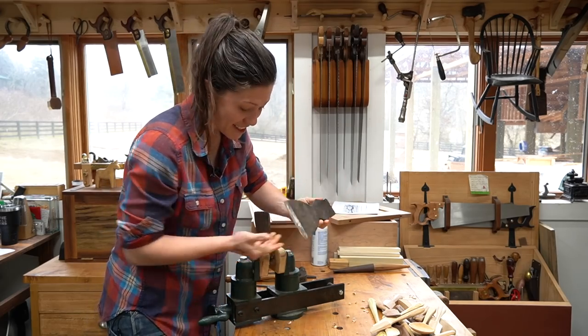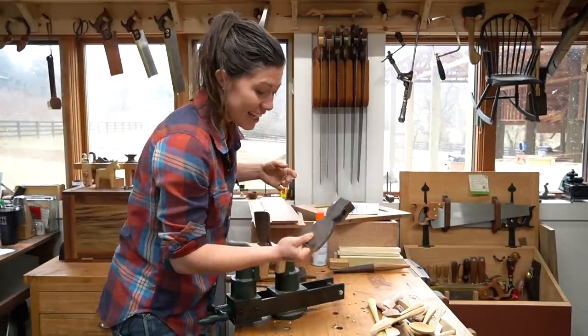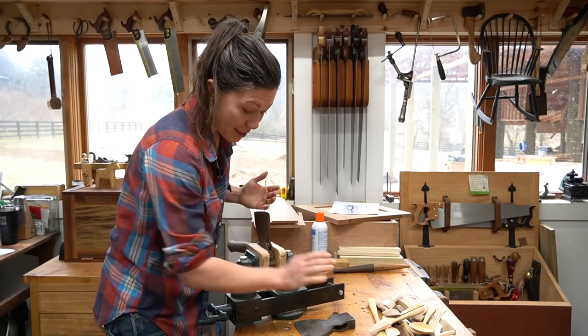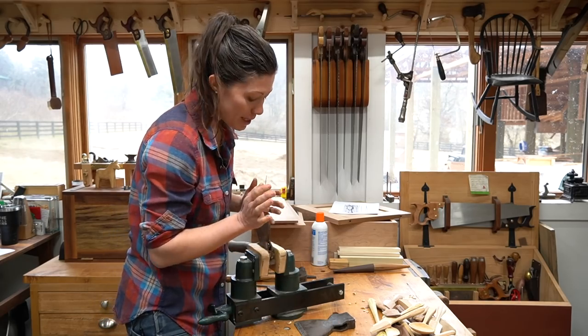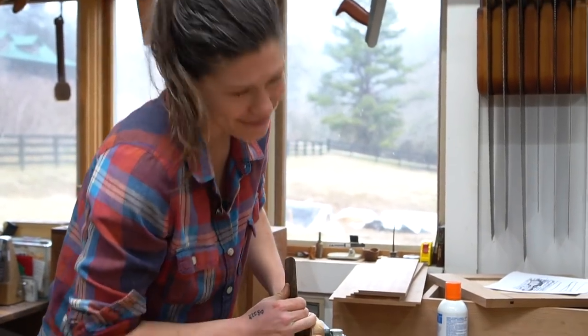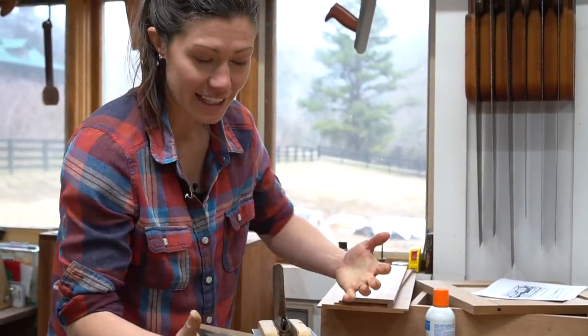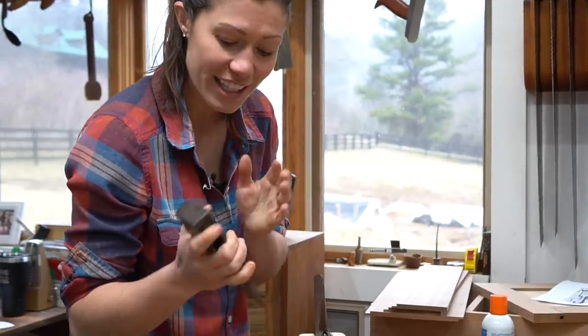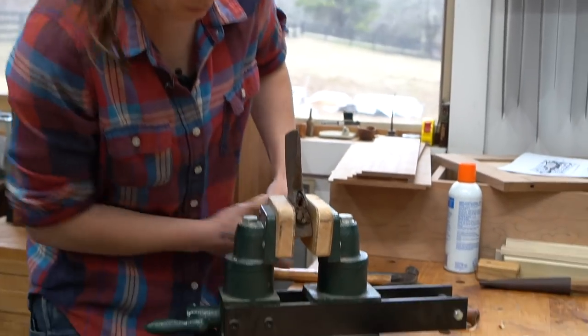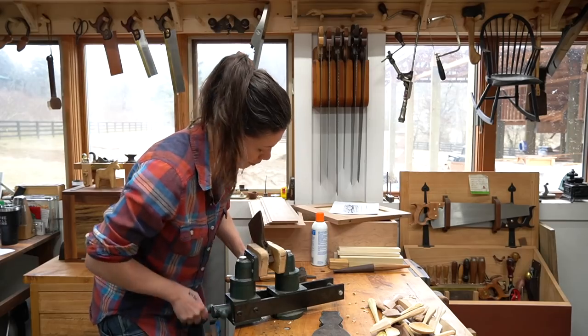This is another hewing hatchet that I happen to have — just the head. This was my grandfather's. So while we're fixing up this one, we're going to fix up this one too. And this is extra special because I happen to be ambidextrous — I can use both hands to do things. So I wanted a left-handed and a right-handed hewing hatchet for breaking down spoon stock. This is going to work out great for that.